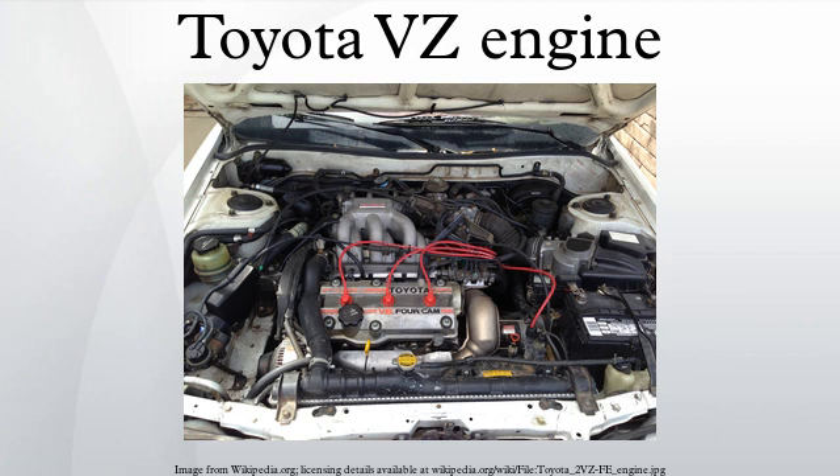Forged steel crankshafts and cast iron main bearing support girdles became standard with the 3VZ-FE. Piston and ring construction are typical parts, with rods varying between large and very large for stock V6 production engines.